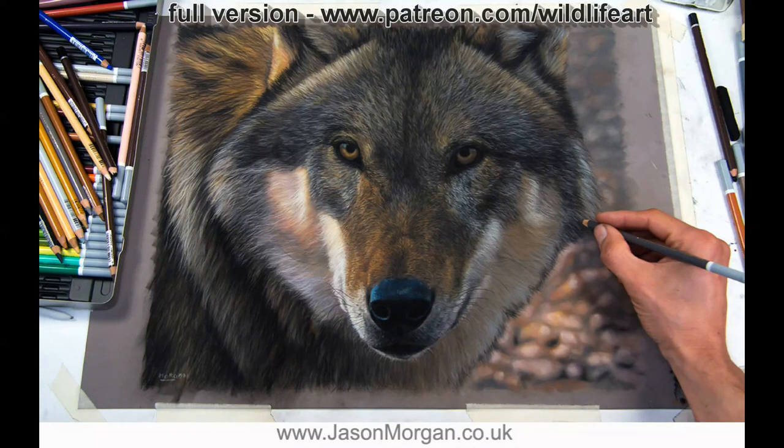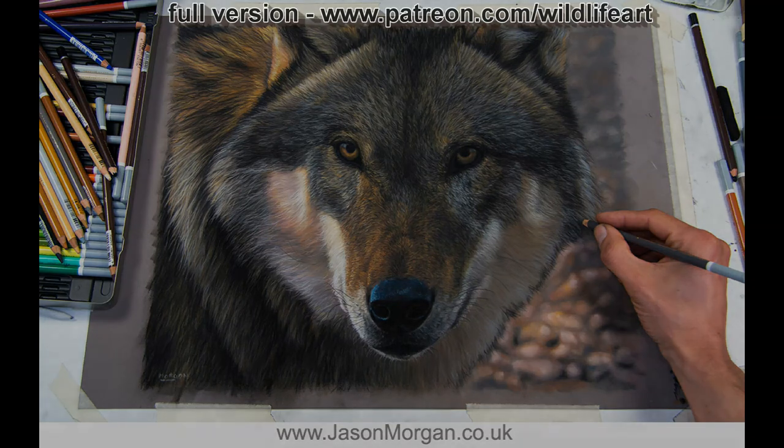Welcome into my studio. In this short video I'm going to show you how I drew this very detailed wolf in pastels, using pan pastels and also pastel pencils. If you want to see a really detailed version, I've got a four-hour video series over on my Patreon art channel, and there's lots of other pastel, oils, graphite, and other videos too.